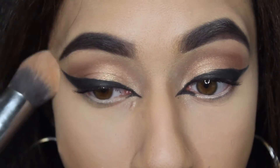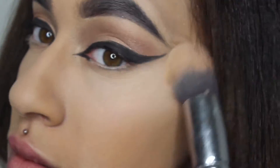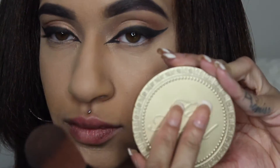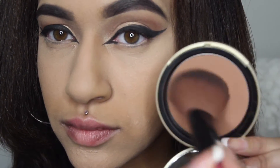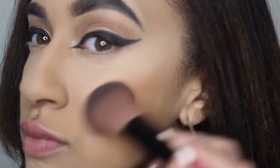To set my concealer I'm going to be using the Laura Mercier translucent powder, which is a matte finish and prevents me from getting oily — I really do recommend this product. Then I'm going to be taking the Too Faced bronzer, I believe it's in deep or dark something like that, and just bronzing up my face and contouring.